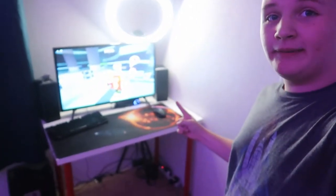Hey guys, it's me, YouTube Vlogs, and welcome back to another video. Now, I know what you're saying — where have you been? In today's video, I'm going to be talking about my setup.